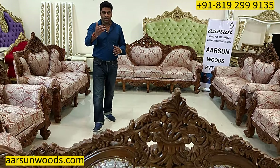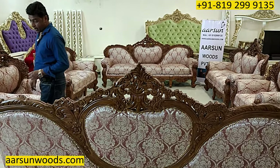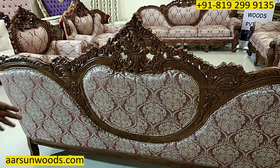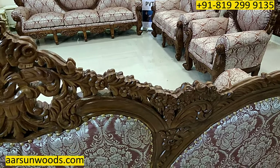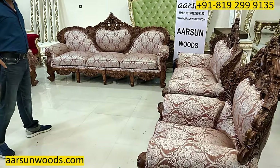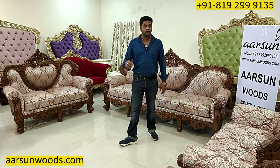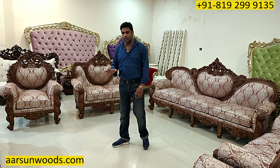Double carved means carving on the front and on the back of the unit as well. Here you can see the entire unit is carved from the back as well, so the design that we have on the front — a similar design is done on the back. Now when you have a big room and you place something in the middle of the room, a double carved unit looks really beautiful, and this is a unique concept that you don't get in any other furniture.